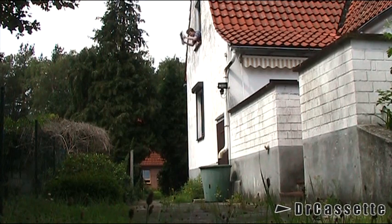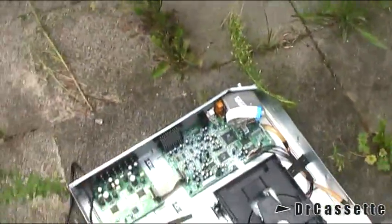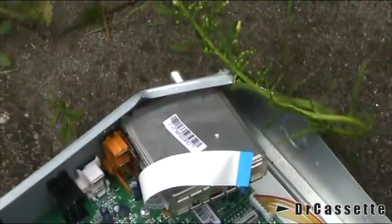Bye-bye Dura Brand! Seems like there is not much damage — survived it pretty well. That's quite bent.